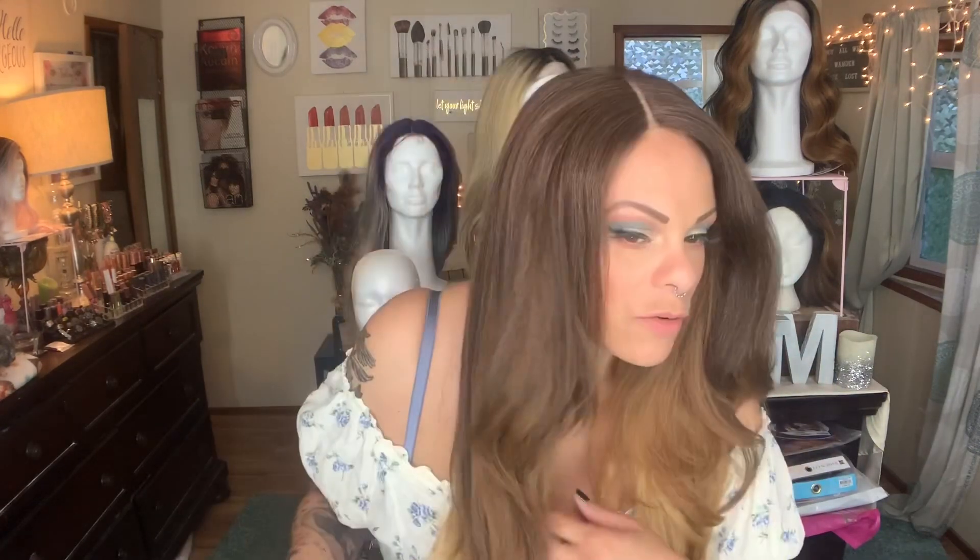All of it cut to that length — I just feel like it would be so much better. If it was cut just to those layers, then the fullness would be throughout. I might actually keep this wig and cut it that way, because I feel like it would be really pretty like that.